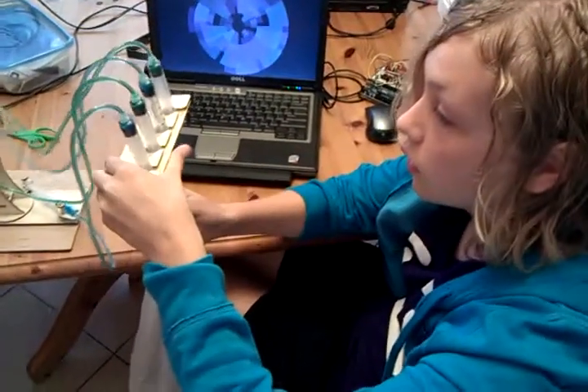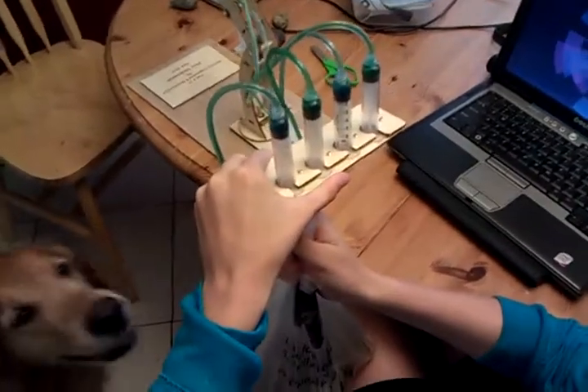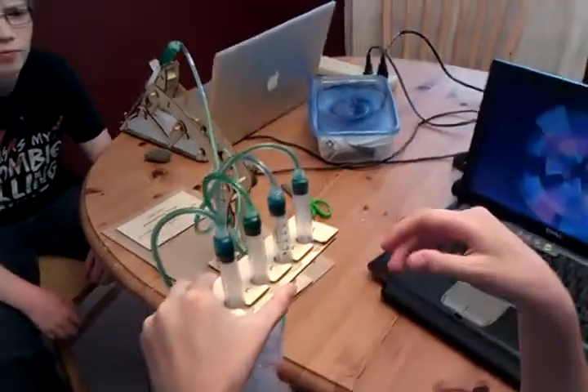Today we are measuring the amount of force necessary to move the hydraulics, so that we have an idea of what kind of worm drives we'll need to use in order to move these syringes.